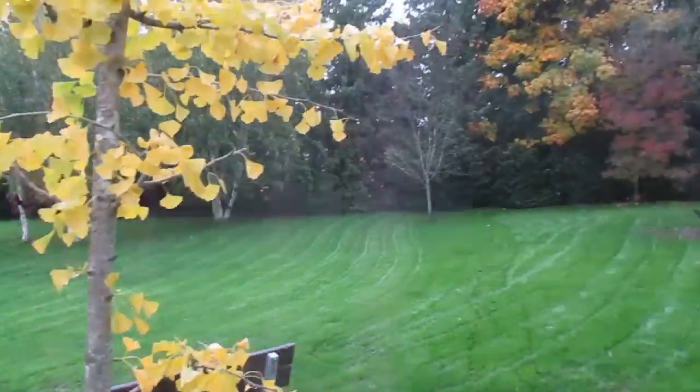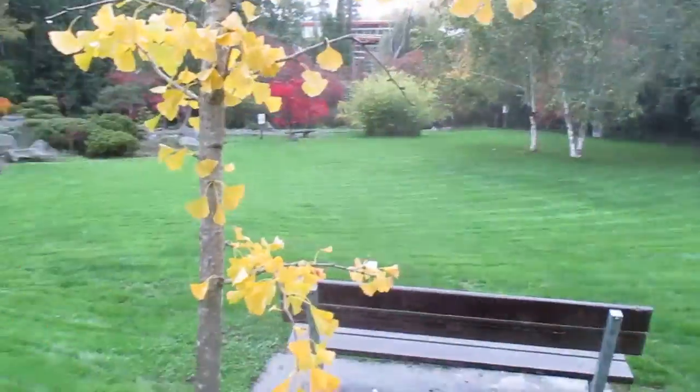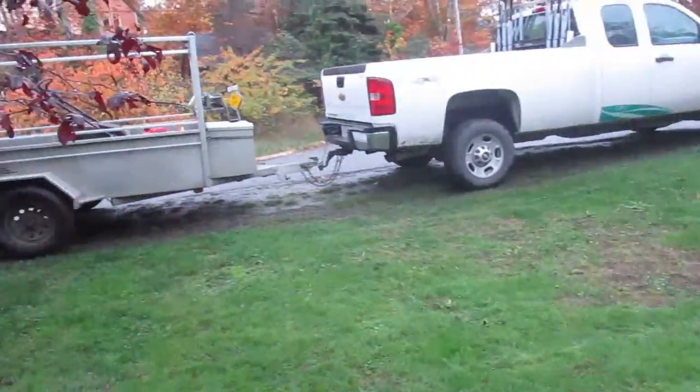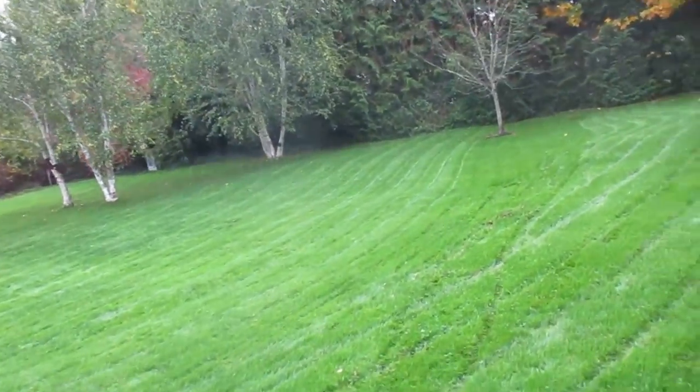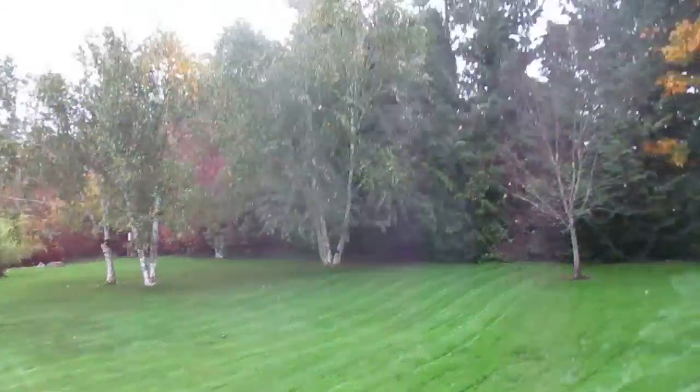Hey guys, follow me. I'm just going to show you something here in Peace Park. I just finished mowing this — grass was so thick and so long and I push mow it all and it looks pretty good when it's done. Fertilizer obviously kicked in that I spread on here about a month or so ago.